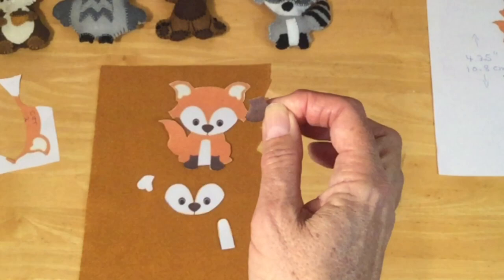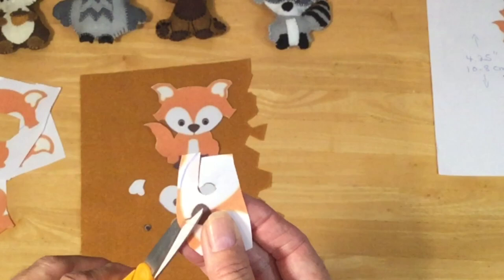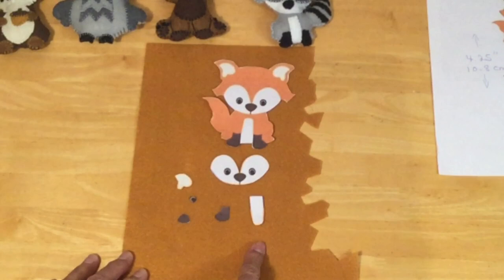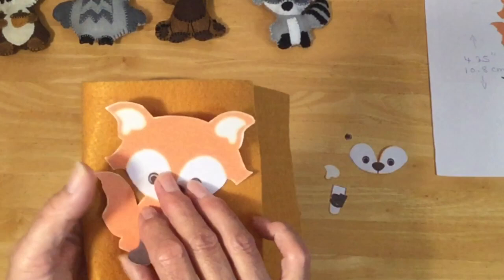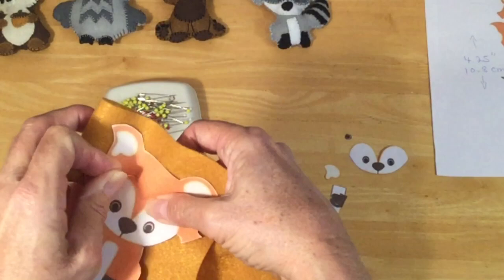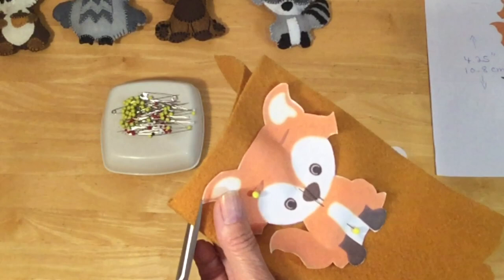The last thing we need is the cutout of our eyes and the nose. Now that we've got all the pieces cut out, cut them in the color of your choice. I'm going to use orange for my little fox. You can take your piece of felt and fold it in half so it's wide enough to fit your animal, and put a couple pins in to hold it in place while you cut around your shape. A really sharp pair of pointed scissors comes in handy for cutting into felt and getting into all the little corners.